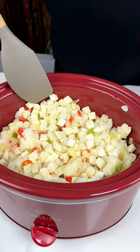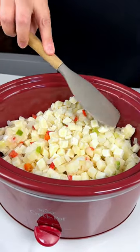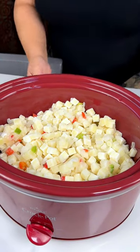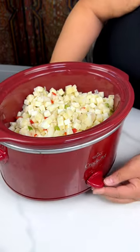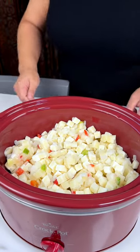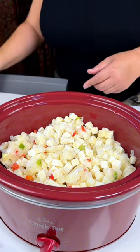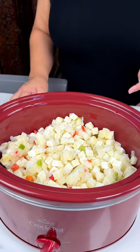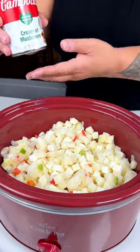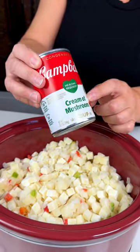This is okay if they're frozen because it'll cook down. Then we're going to turn this up to high to start. The ground beef was actually cooked ahead of time in this recipe rather than putting raw meat in there — that just makes things a little bit quicker to cook. And you're going to add a whole can of cream of mushroom soup.